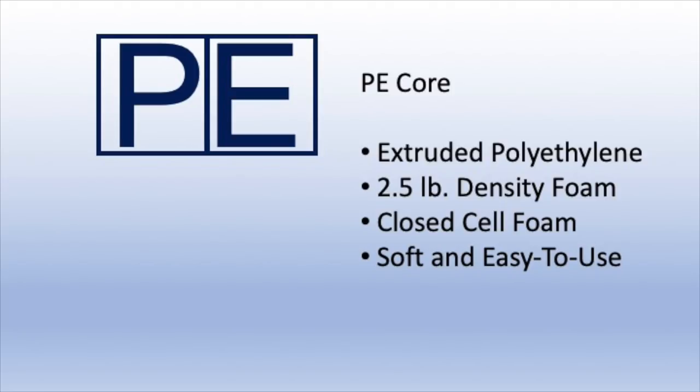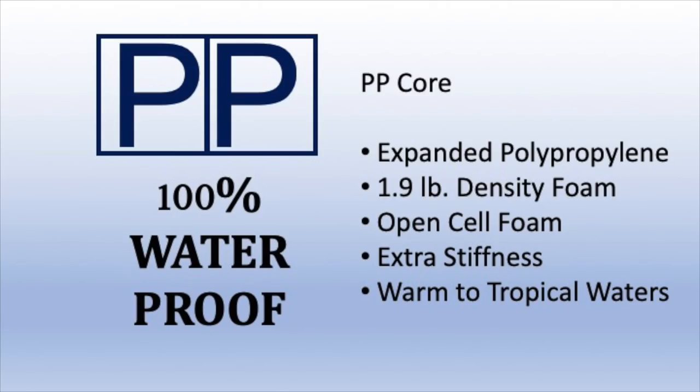Now the polyethylene cores are the extruded polyethylene. This is a 2.5 pound density foam that is closed cell foam — soft and easy to use. These cores are generally used in colder water. When we look to warmer waters, we look at the polypropylene core.